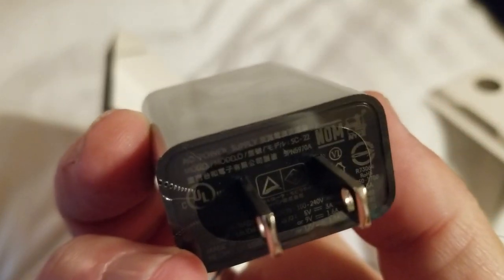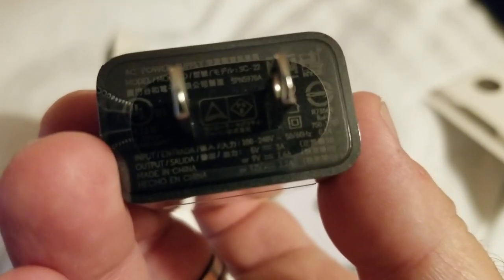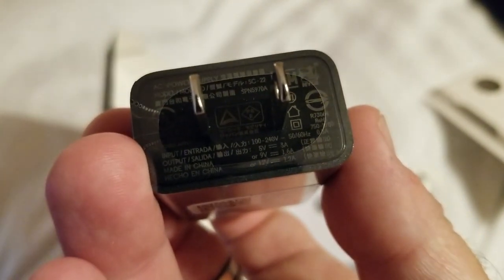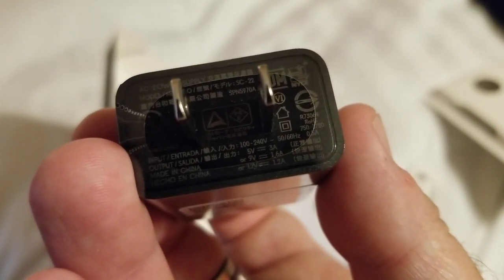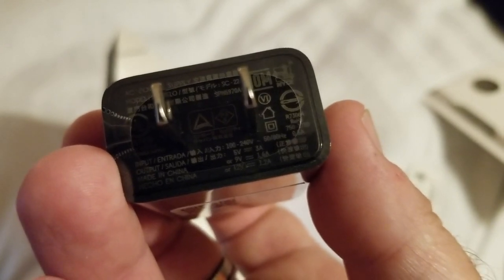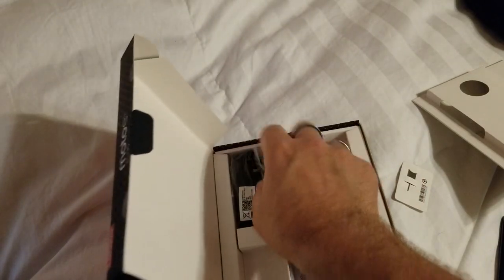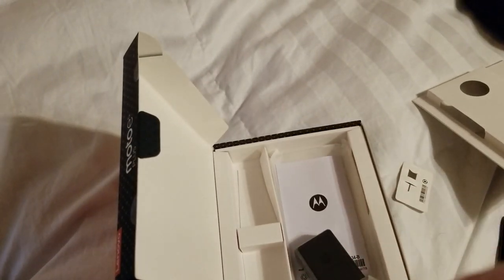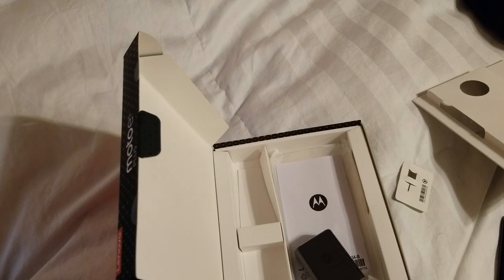When you have trifocals and you're 45, it's sometimes hard to tell. It puts out at 5 volts at 3 amps, 9 volts at 1.6, or 12 volts at 1.2 amps — that's quite the turbo charger, that will refill a phone quite quickly. Additionally, it comes with a handy cable, as if we don't have enough of those already. But it's always good to have an extra cable, especially if it's your first phone.